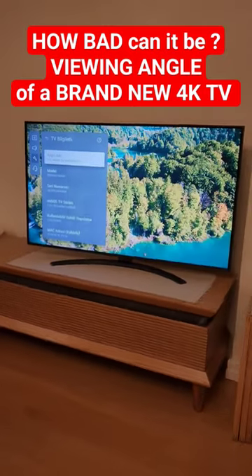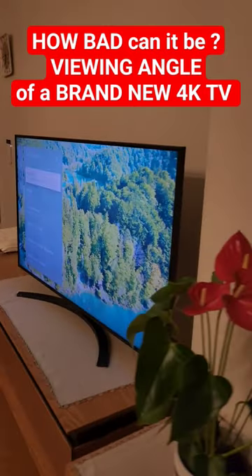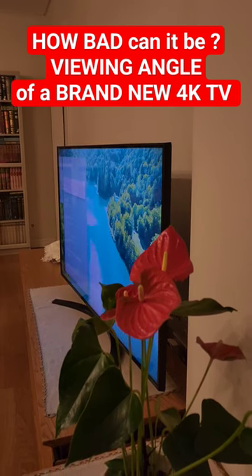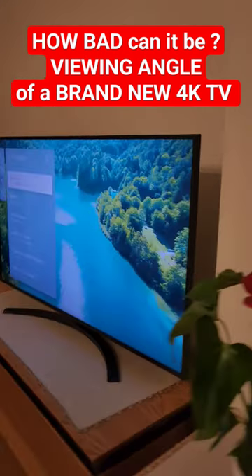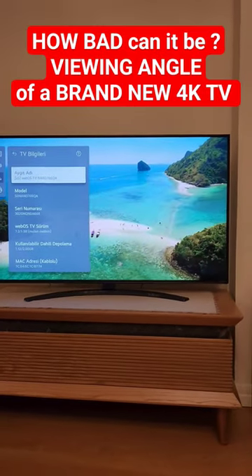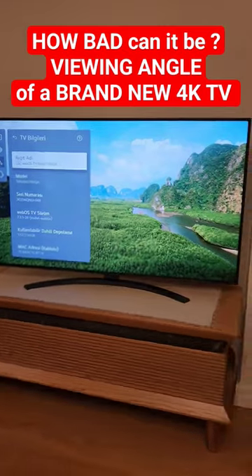Let's take a look at the side angles of this TV — look how pale the colors are. I'm not changing the camera settings, they are the same. Let me just go back quickly and show how fast the darkness and contrast levels change.